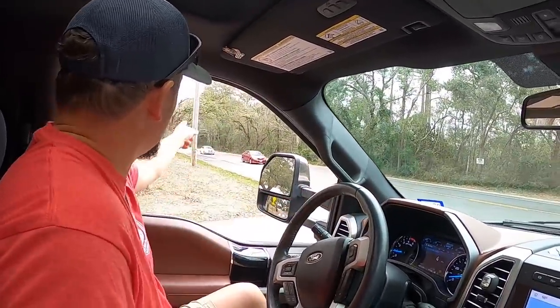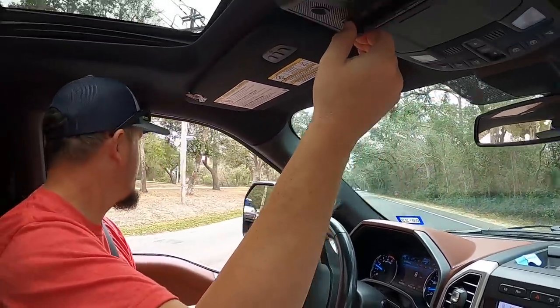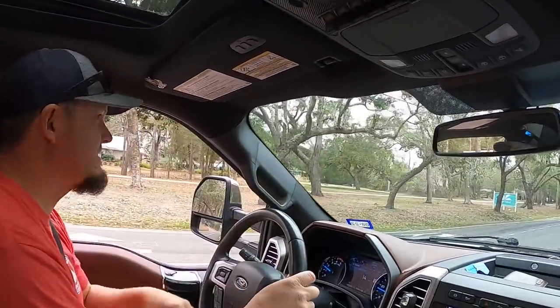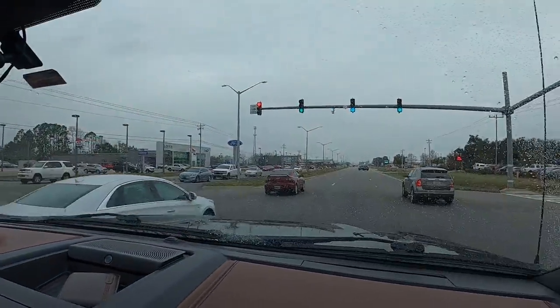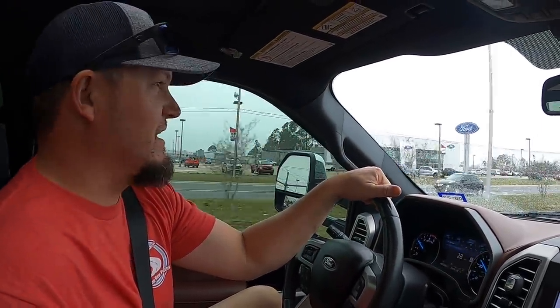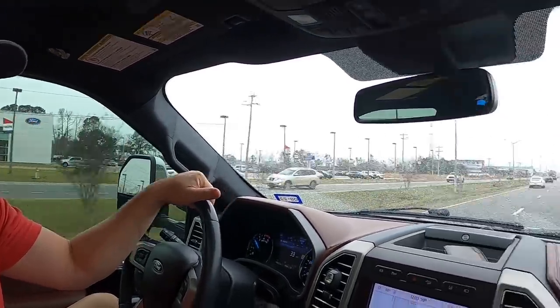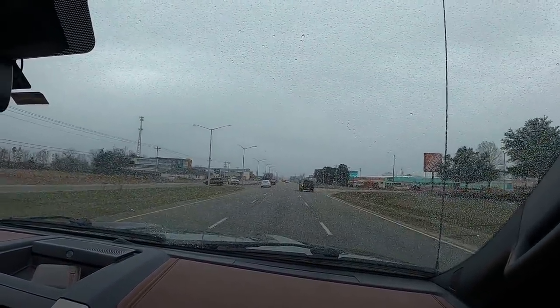They successfully exit the park and head off to Panama City Beach. Rain begins as soon as the truck is hooked to the camper, which is typical. He's not mad about it because being on the beach for two weeks means the rain is washing off the salty, beachy grime.